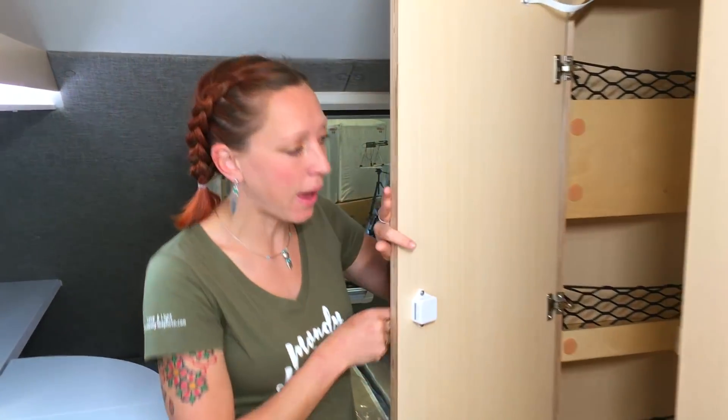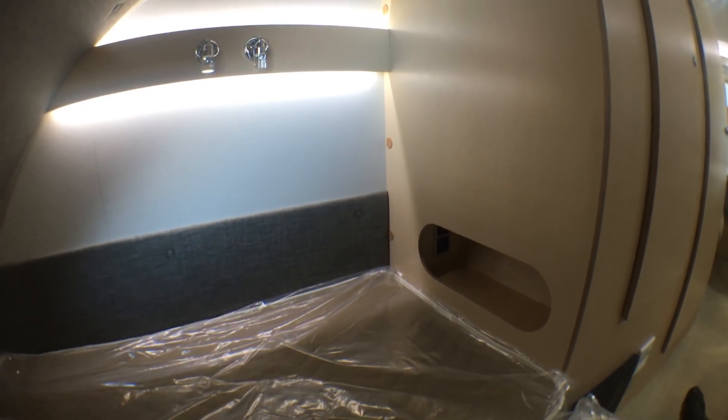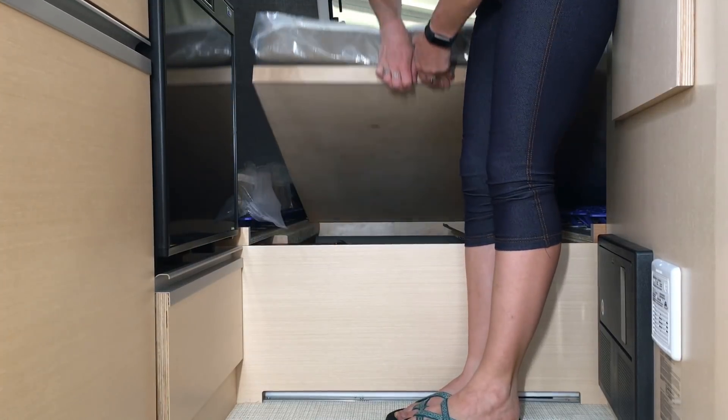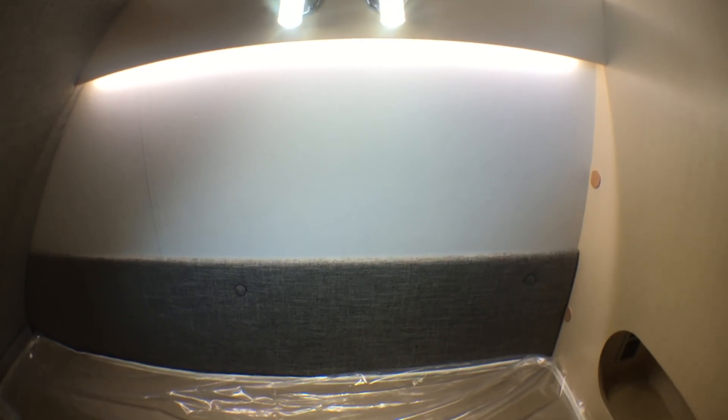That brings us to storage — and this unit has storage everywhere. In addition to a really nice oversized closet with shelves and a spot to hang clothes, you've got storage in the dinette area above the table, tons of storage in the kitchen, extra shelves in the bedroom, and even more storage underneath the bed.